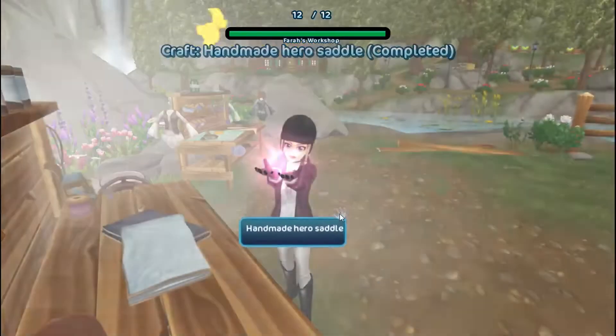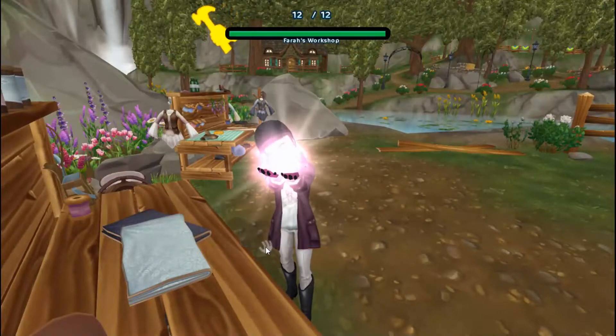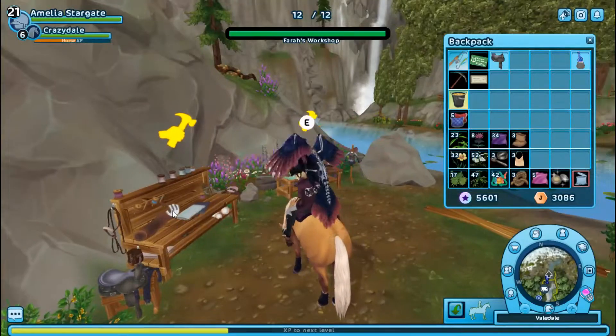I really like this color set. I think it's really pretty — the purple. And I just bought this horse. His name is Crazy Dale, or AKA Dale.